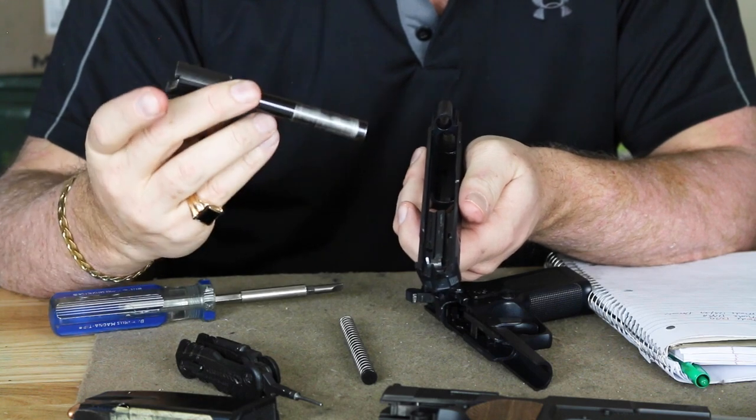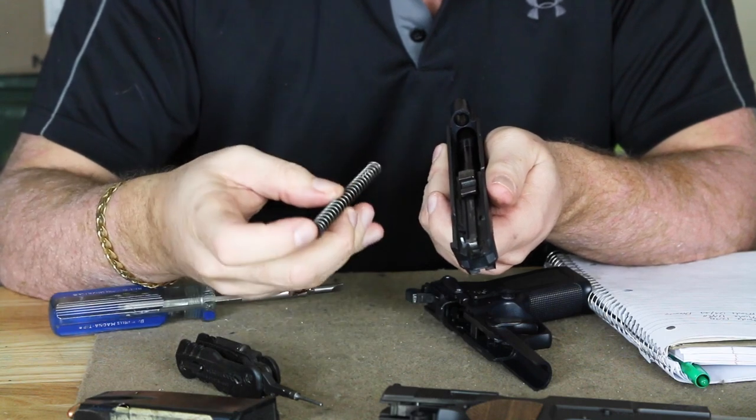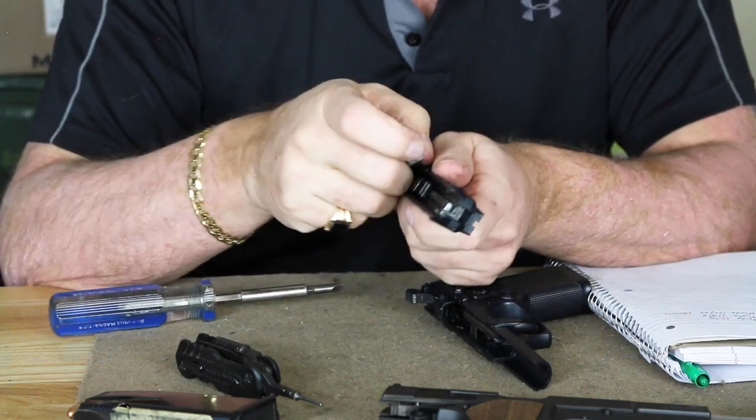The barrel is very similar to that of the original, with a similar locking system. Standard recoil spring and guide rod.